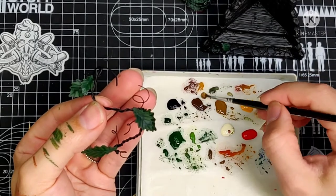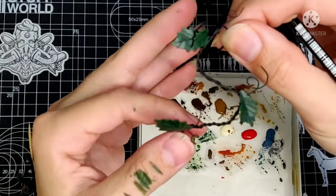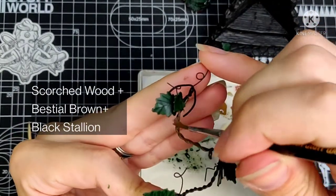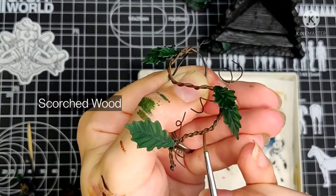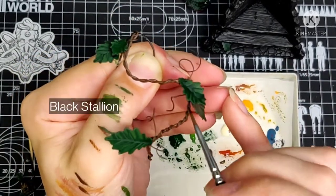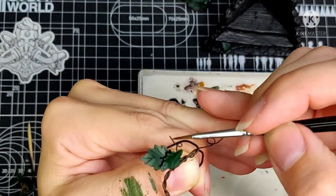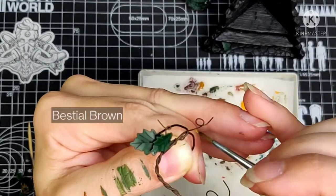The stem will be painted with a mix of Scorched Brown, Bestial Brown, and darkened a bit with Black Stallion — this is a warmer brown base to start with. Adding some shadows with more Scorched Wood and later Black will make it look very natural with a good contrast. The curly bits need to stand out a bit more, so I'll paint them with Bestial Brown and a highlight of Ivory Tusk on the tips.